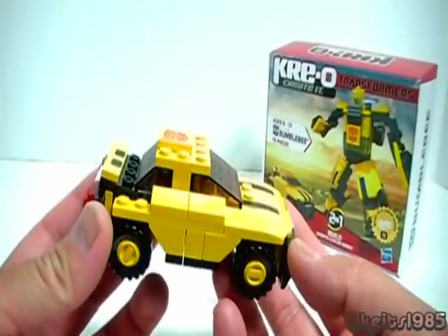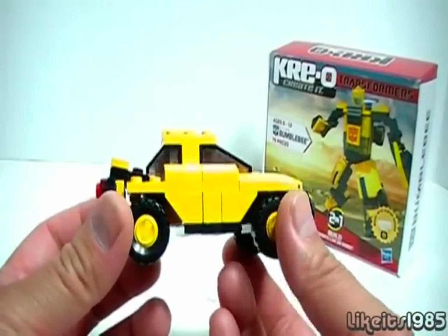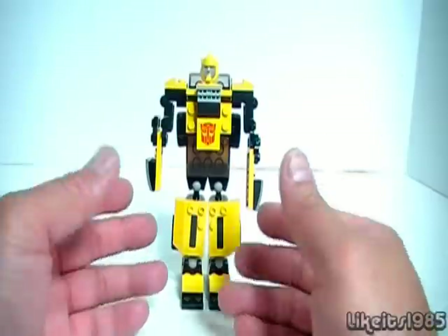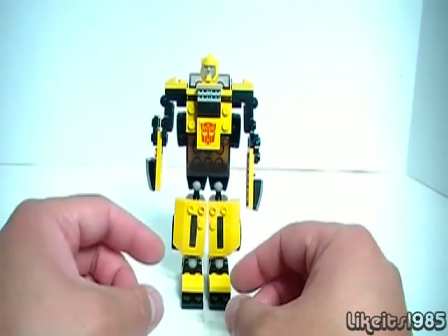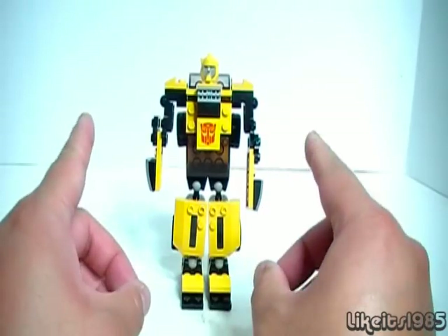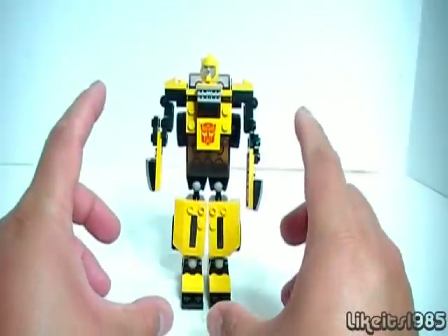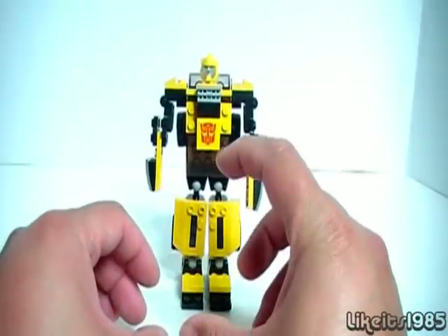Alright, well this is a look at the vehicle mode. Next, we're going to take a look at the robot mode. And here is Creo Bumblebee in robot mode. Now there are two things I want to mention before I go on. First thing is, this particular Bumblebee does not come with the little Creons.